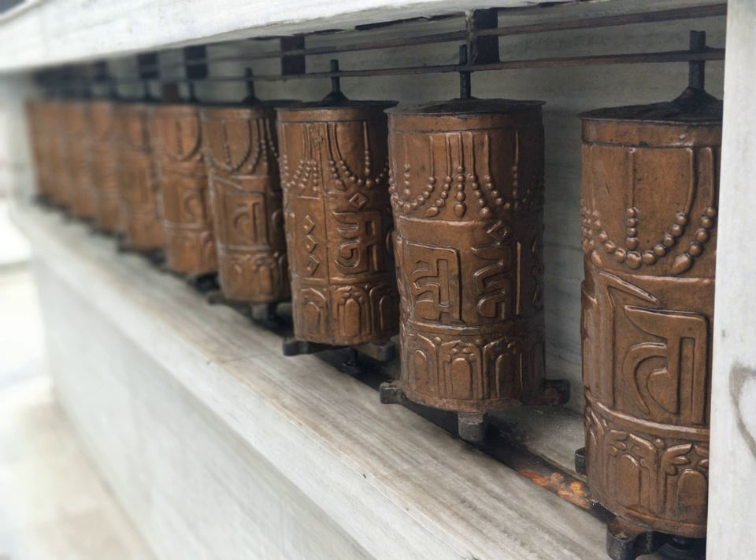The Tibetan name of this device is Mani Chos Khorlo. Water wheels are simply prayer wheels that are turned by flowing water. The water that is touched by the wheel is said to become blessed and carries its purifying power into all life forms in the oceans and lakes that it feeds into.